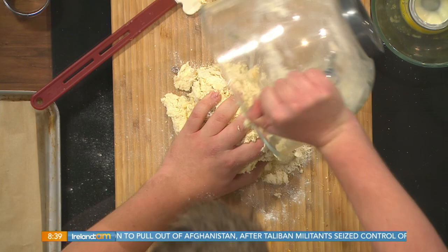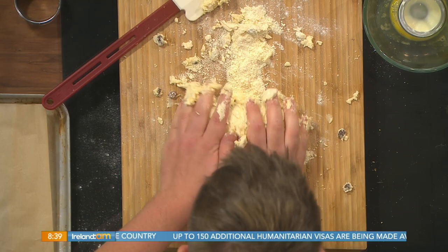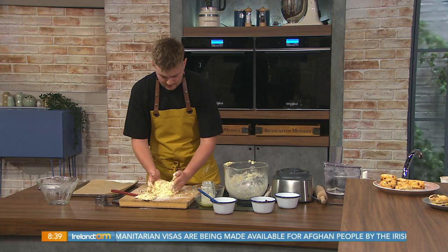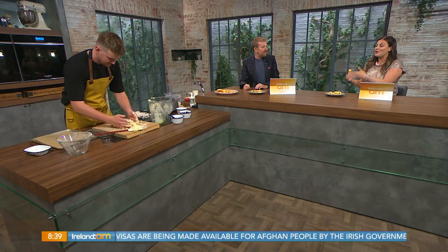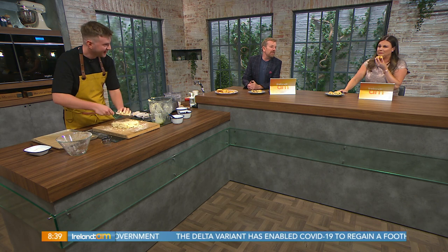Next, take your hands, get stuck in, pop it out onto a board or a floured surface. The scone is a great recipe — that's why most people learn it in home ec. Do not play around with this dough, just work it a tiny bit just to bring it all together. It should be crumbly, it should look messy, it should look like a disaster — and that's fine. I was trying to find the name for the kneading... kneading, yeah.